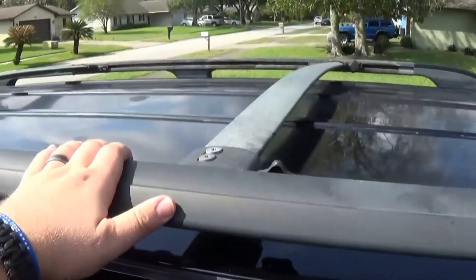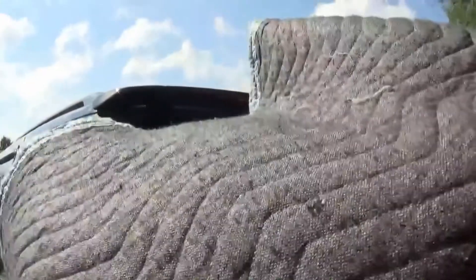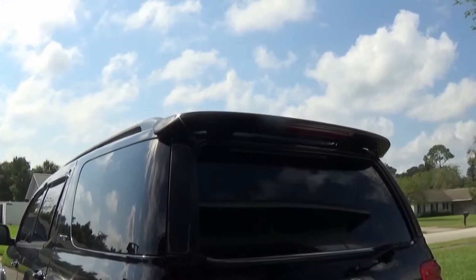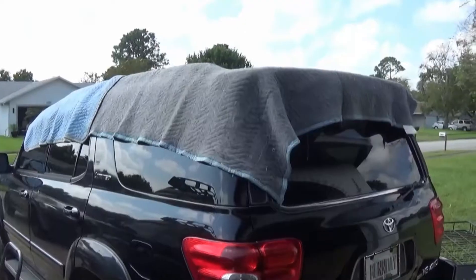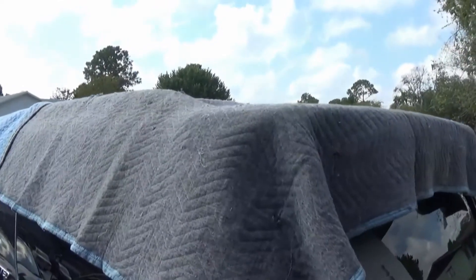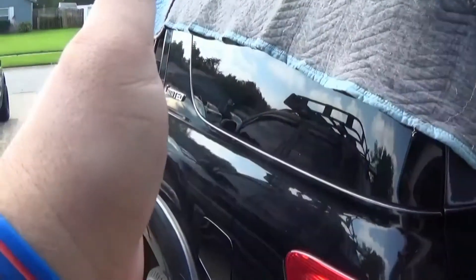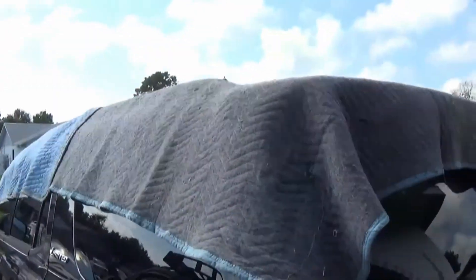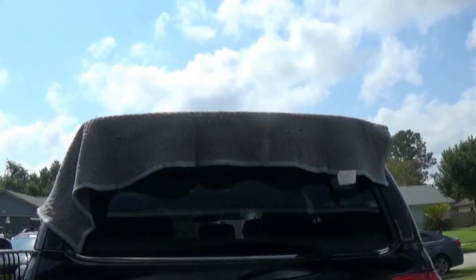Next we're going to grab some packing blankets and drape them over the roof of the Sequoia so we don't scratch it while installing the roof rack. We got the packing blankets draped over the top. Next we're going to lean the roof rack on the side, pick it up — it is light enough — and just put it on the top.